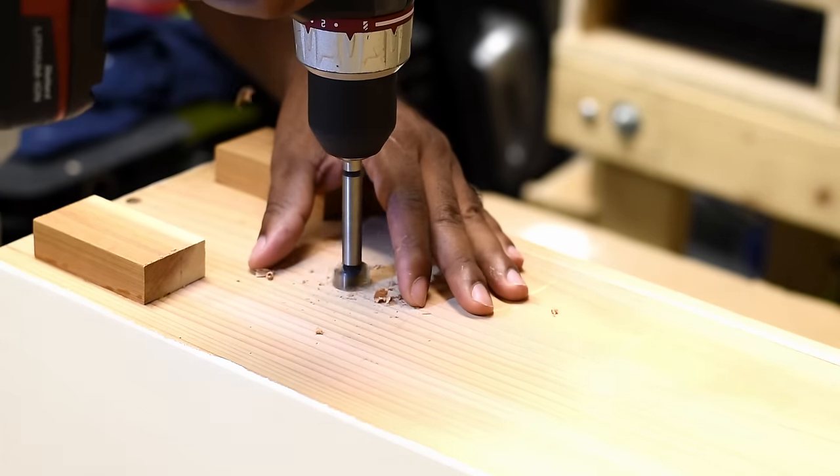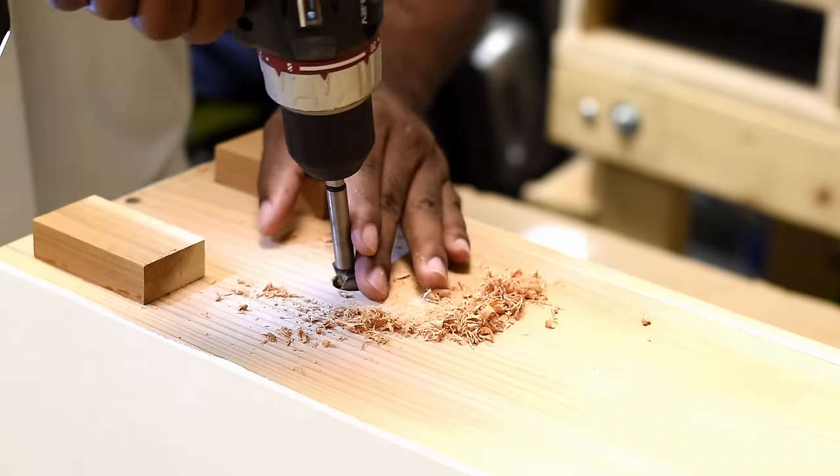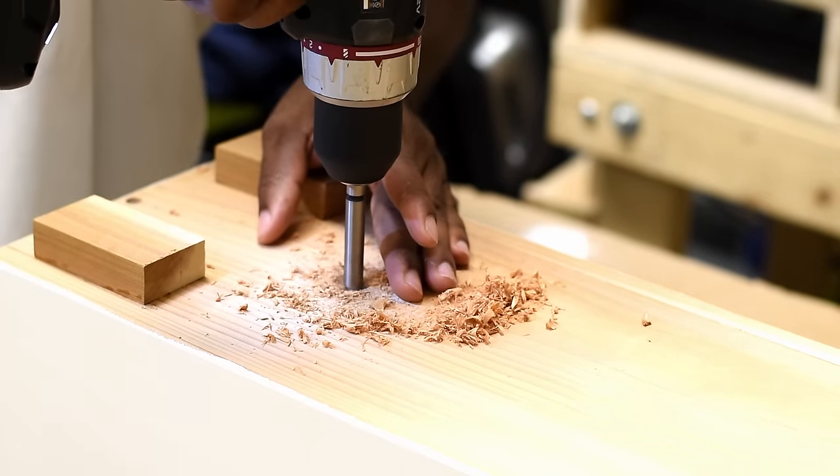Now I'm adding two drain holes within the bottom of the box, going about six inches in from each side.